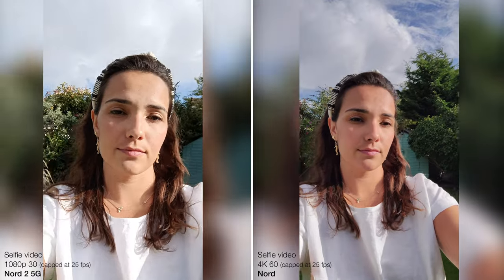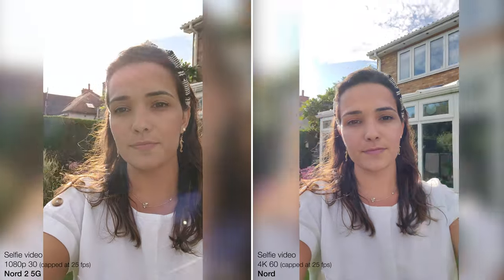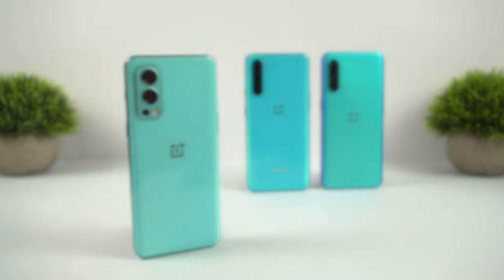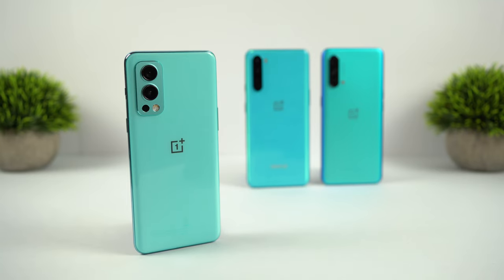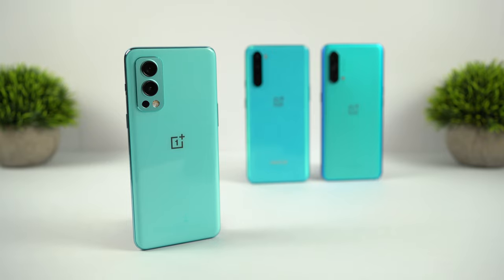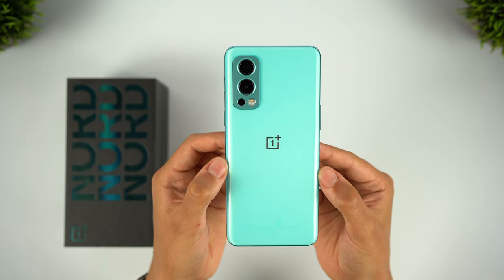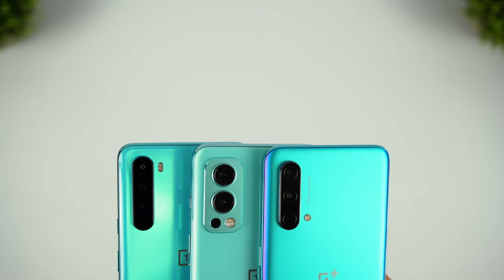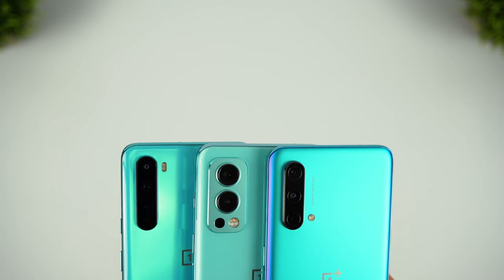The original Nord does have the best selfie video by some margin, but frame rate and resolution aren't everything, and the Nord 2 does beat the CE when it comes to colour saturation and HDR. So each phone has its own strengths when it comes to the cameras: the original Nord has the most versatile setup, the CE offers the most natural colours, and the Nord 2 has the best HDR and night mode. Overall, I think the Nord 2 has the best camera setup and a very good setup for a phone at this price point. I wouldn't say it's a deal breaker if you're considering the first Nord, but with the Nord CE there is a much more substantial drop in the overall camera quality, so that's the one to avoid if the camera is really important to you.